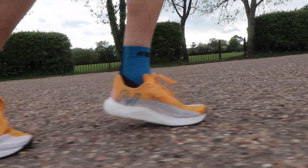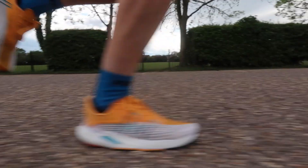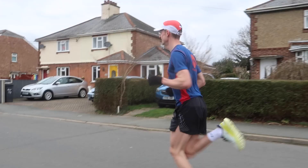Third point: it's a neutral running shoe but it remains stable. I've tried a few shoes out recently such as the Rebel V2 from New Balance, which is also a neutral running shoe but lacked some stability. Whereas the Hoka is actually quite a stable shoe — it doesn't really rotate much when you land on it. It's actually quite firm.